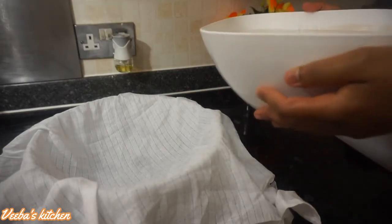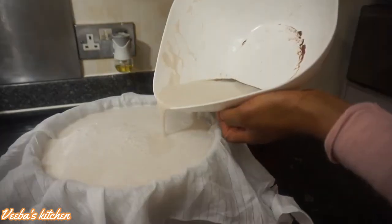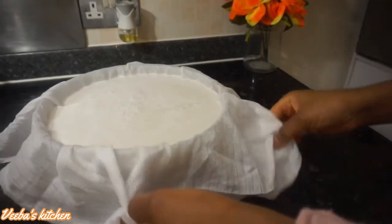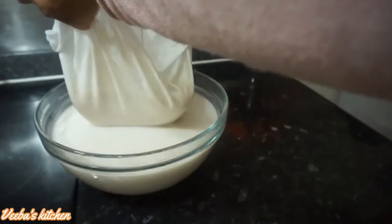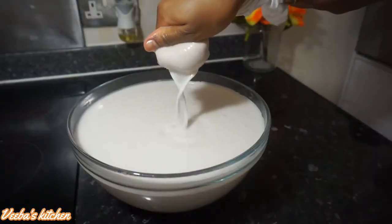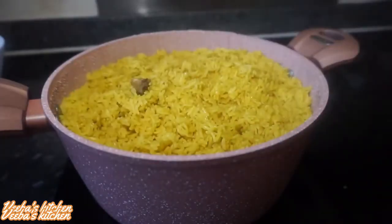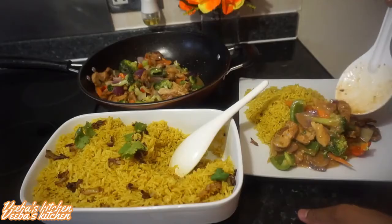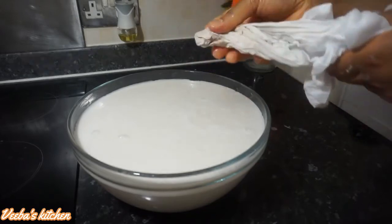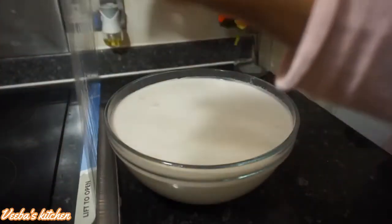Very soon I'll be bringing you videos on how to use this coconut chaff to make other amazing recipes, so if you're new to this channel, subscribe so you don't miss out. I'm using a cotton cloth — you can also use chiffon cloth or a nut milk bag — to separate the chaff from the milk. Keep doing this until you get a clear milk with no chaff visible. You can use the milk for coconut curry rice or coconut fried rice — the result is amazing.